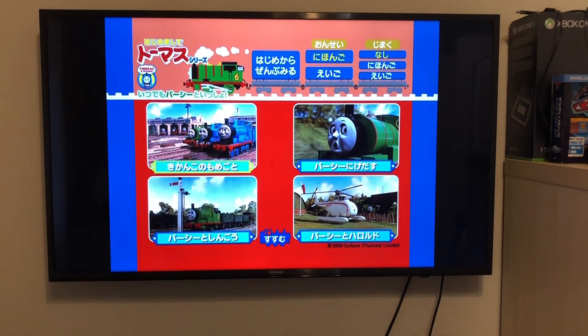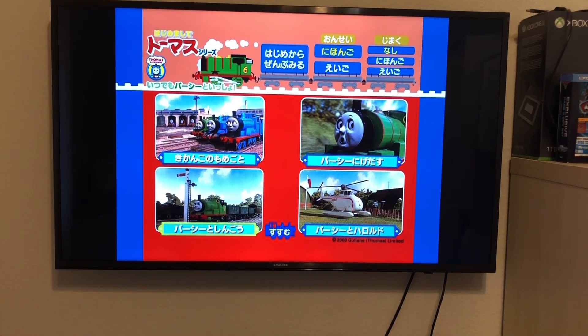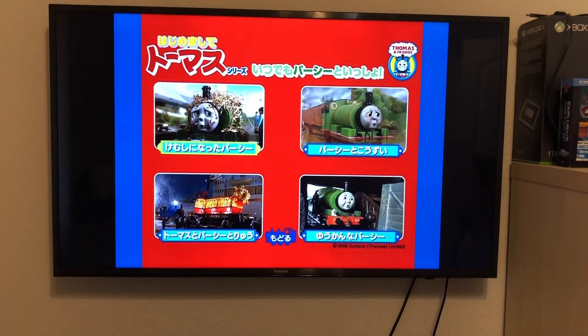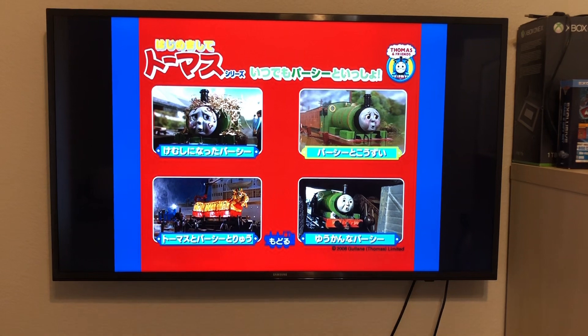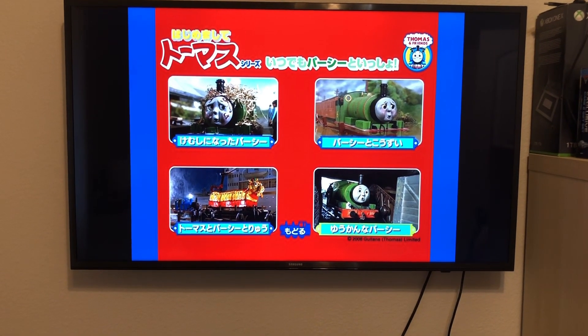Now let's go to the episodes. Here we have Trouble in the Shed, Percy Runs Away, Percy and the Signal, Percy and Harold, Wooly Bear, Percy's Promise, Thomas Percy and the Dragon, and Put Upon Percy.